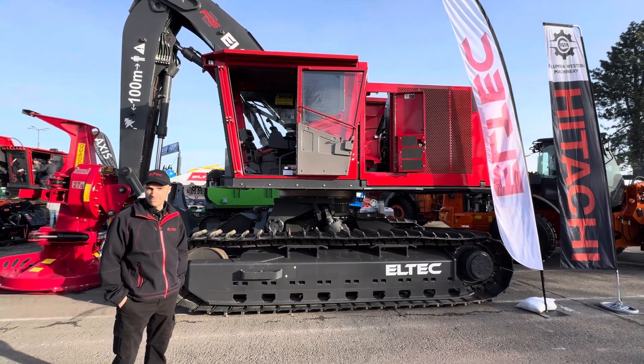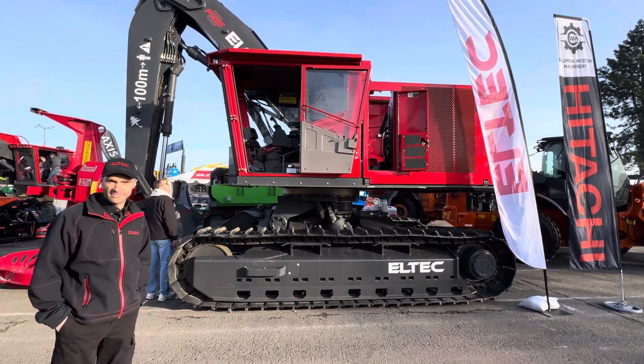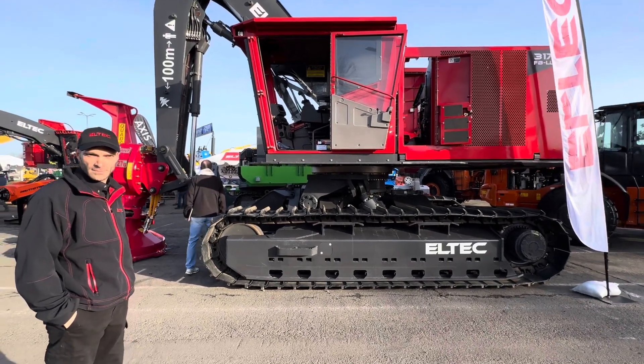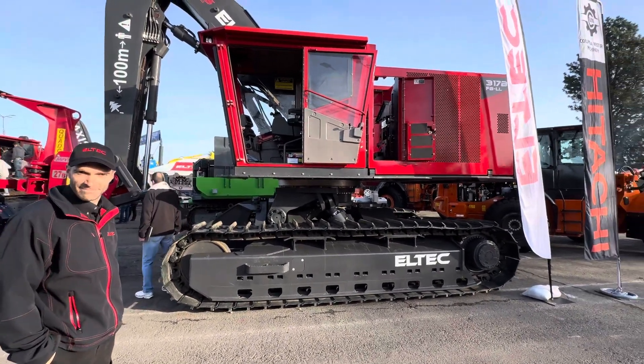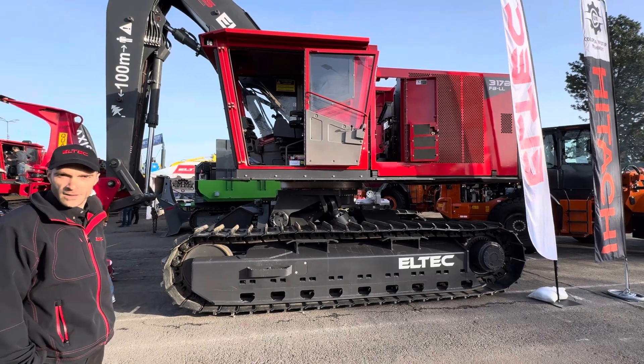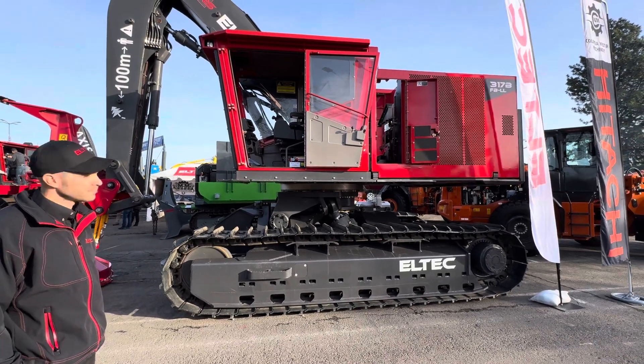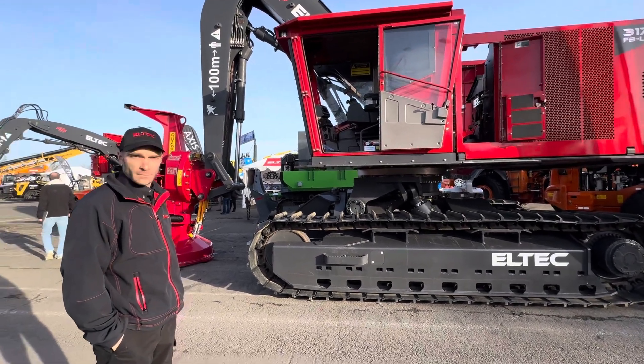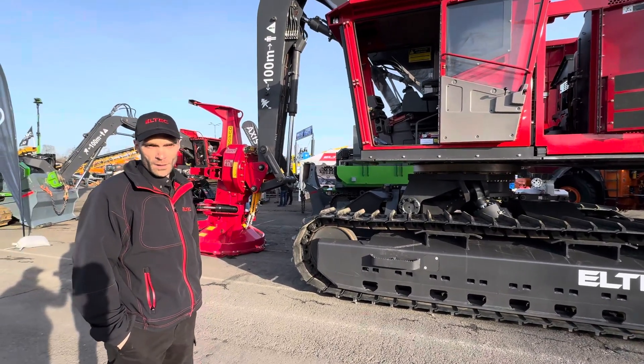This is the 317B LTCH leveler. I'm here with Michael Belanger with LTCH. The first one that came out was considered heavy and had some boom geometry issues on slope. So Mike, what did you guys do to fix the boom geometry?